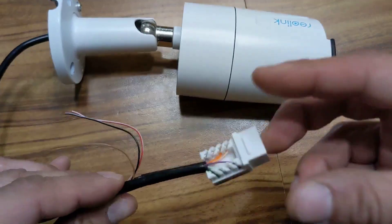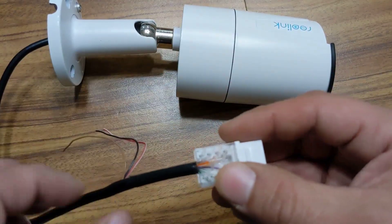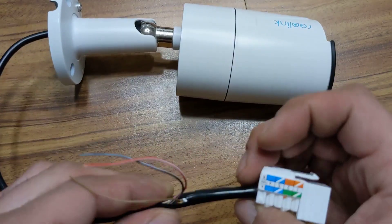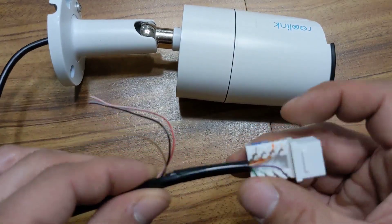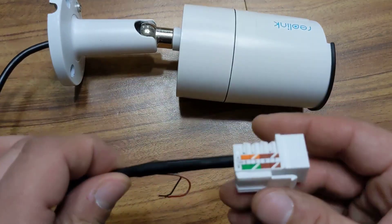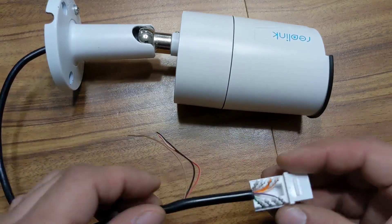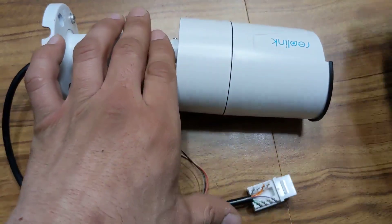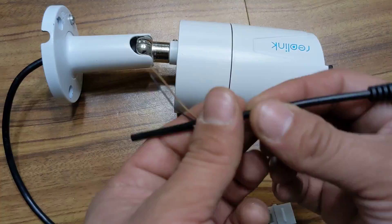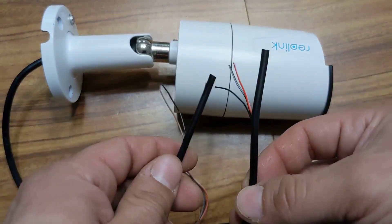Set up like this, the camera will work via Power over Ethernet — this is all you need. You can put some sort of cover and wrap it up with electrical tape. What I did was wrap up the rest of the wires I didn't need and pull out the ones I did. If you're just looking for Power over Ethernet, this will work.